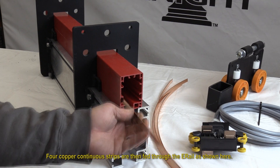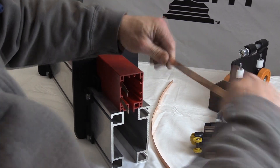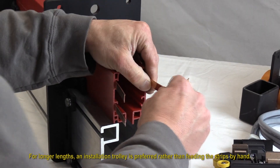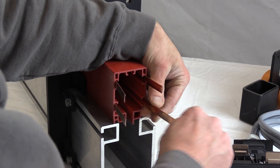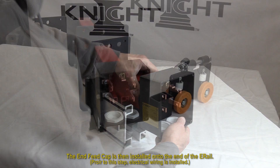Four copper continuous strips are then fed through the e-rail as shown here. For longer lengths, an installation trolley is preferred rather than feeding the strips by hand. The end feed cap is then installed onto the end of the e-rail.